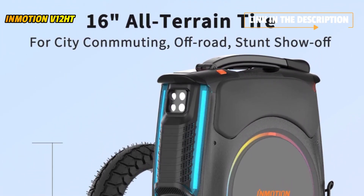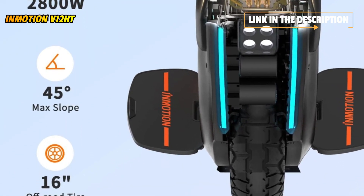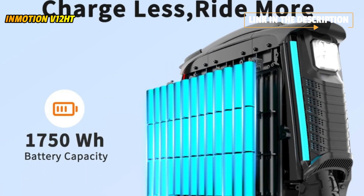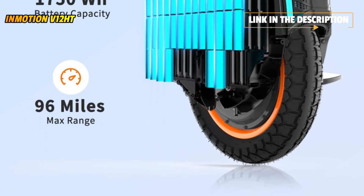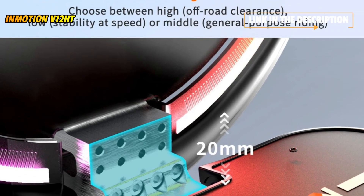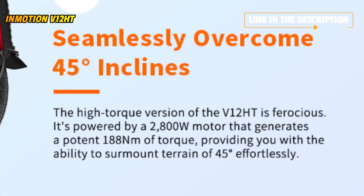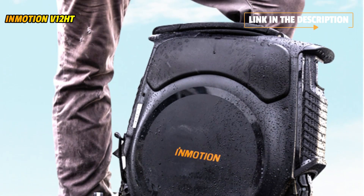The V12 HT is the industry's first electric unicycle with a multi-function touch screen. You can access information such as speed, time, battery level, and mileage through the screen easily, and change customization options such as RGB LED ring lights. The adjustable pedal design makes the V12 HT suitable for any scene — lowering the pedals is more suitable for urban commuting, while raising the pedals is more suitable for off-roading.